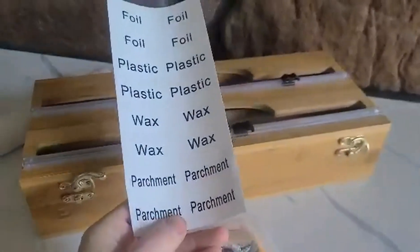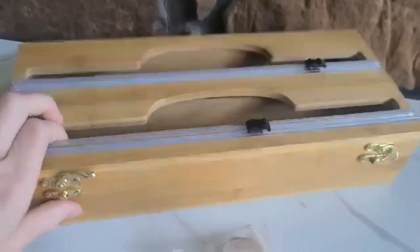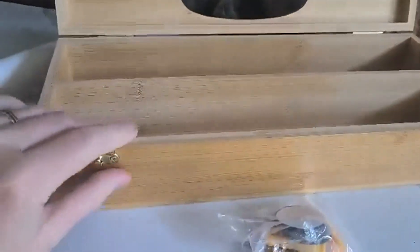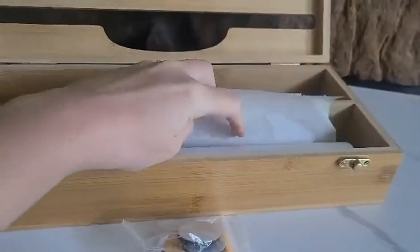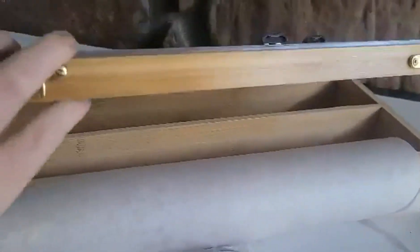It also comes with labels so that you can label your areas. It has built-in sliders and little fasteners in the front so that you can open it and put your standard size wrap in there, and then once you get it installed...